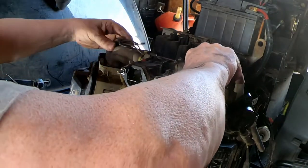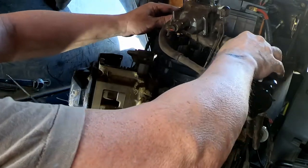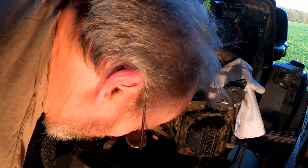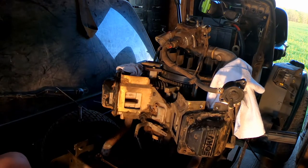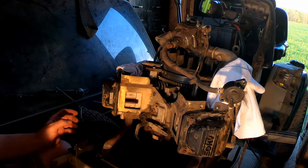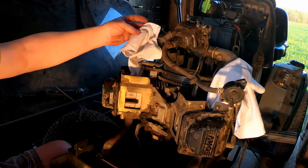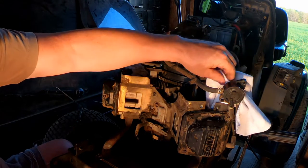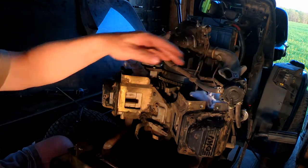Now we're all set to lift this up and set it out of the way. Battery went dead on me, but we're back. Got the carburetor linkages and everything else set up here. Also, you need to get yourself a couple of clean rags and shove them down the intake holes so you don't get any dirt or debris down in there while you're working on this.